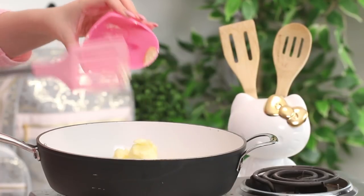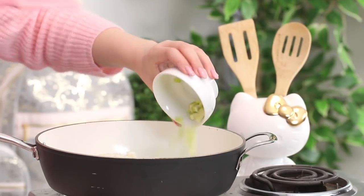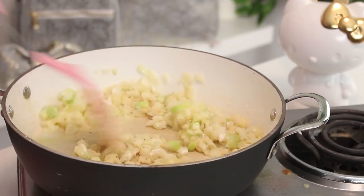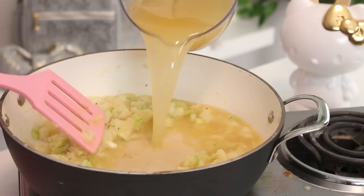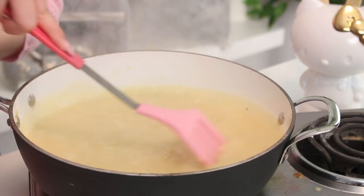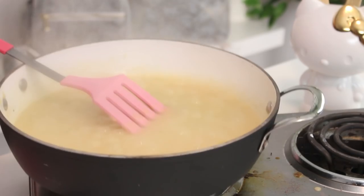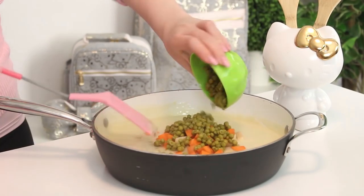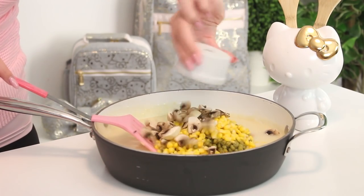First things first, we are going to make the filling for the chicken pot pie. Melt some butter in a frying pan set to medium heat. Then add some onions and some celery and cook for two minutes. Then add some salt, pepper, and flour and cook for three to four minutes. Add some chicken stock and bring it to a boil, then reduce to low heat and simmer until the stew thickens for about eight to ten minutes. Then remove from the heat and add some milk, potatoes, carrot, peas, corn, mushrooms, and some chopped up chicken.